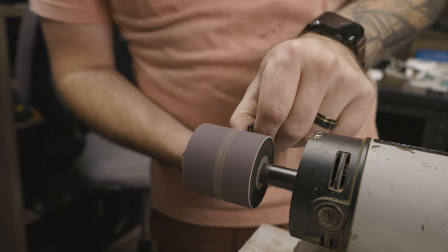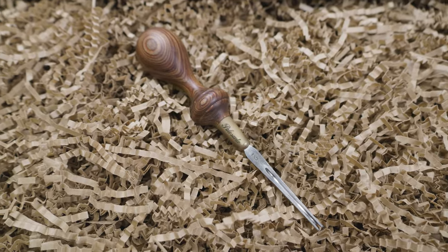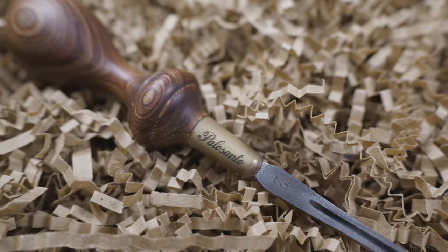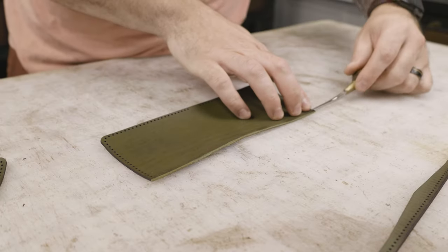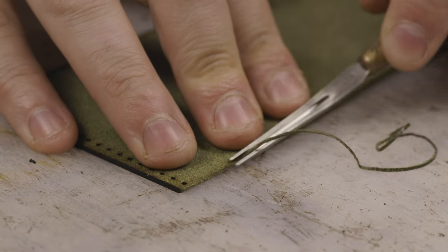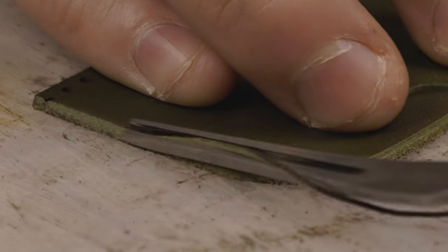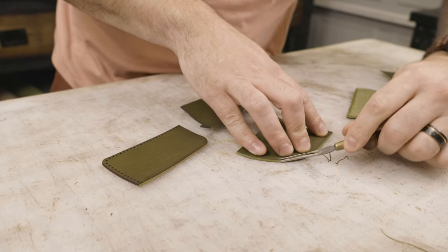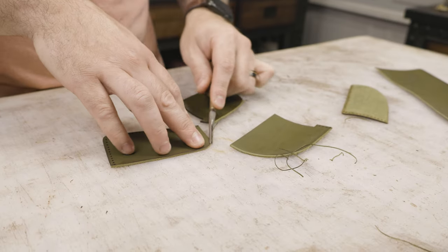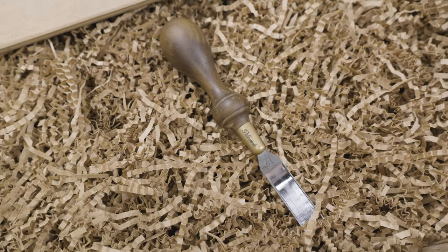Straight out of the Glowforge, the laser is going to leave a little bit of laser charred edge, so I like to sand that off. I also shot some b-roll for these tools — the first one is this Palo Santo edge beveler. It's a number two edge beveler, which I find to be the perfect size and width blade to bevel the edges on most if not all of my projects. I just round out the edges on the card slots and the interior panel, but I don't really touch the outer panel on the wallets until the very end. Beveling these edges gives it a nice rounded edge, getting rid of the 90-degree angle left when you cut it.